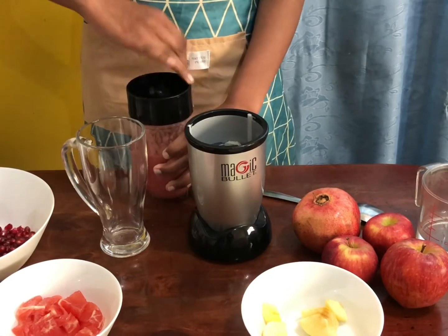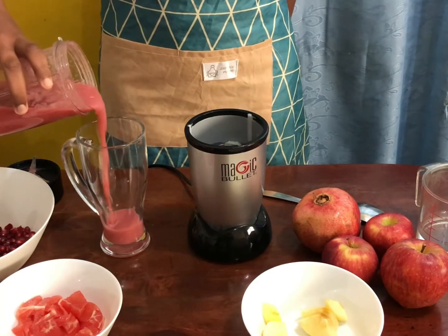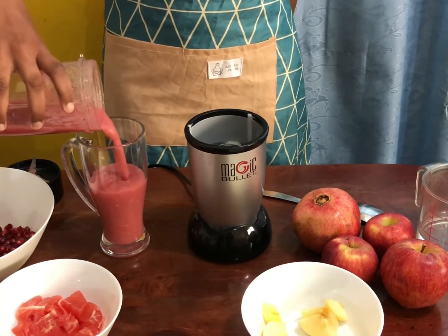This is a great drink for work, school, sports, or just after a heavy meal. Now let me tell you some mind-blowing tips about all the fruits we use today.